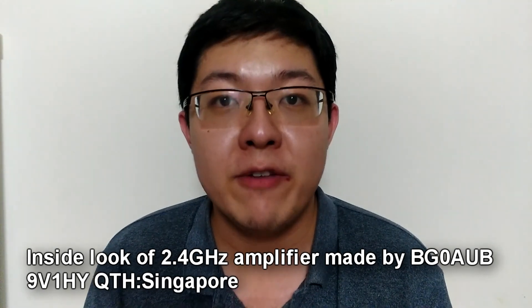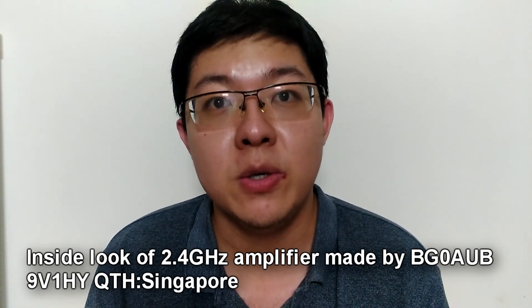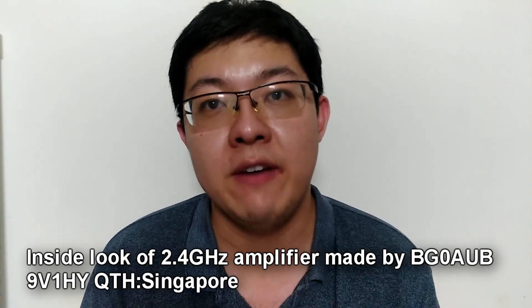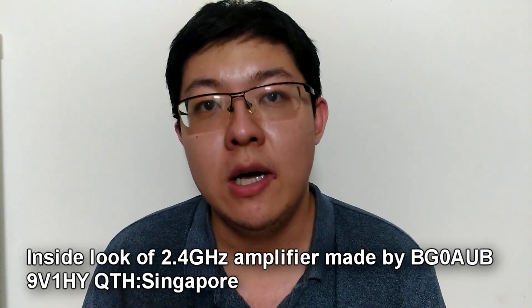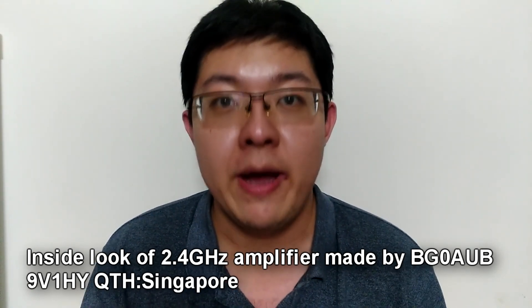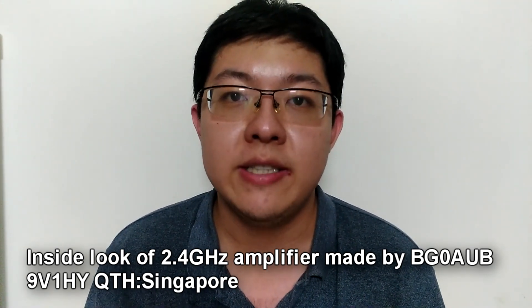I just came back from Beijing, China to Singapore and my school holiday still has two weeks left. During these two weeks, I have a chance to operate HF radio and also to prepare more about my QO-100 station. So today is another update video of my QO-100 preparation.